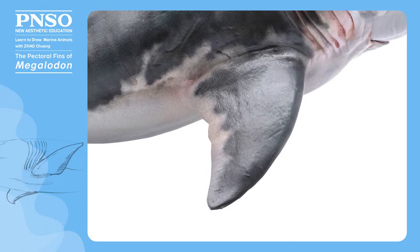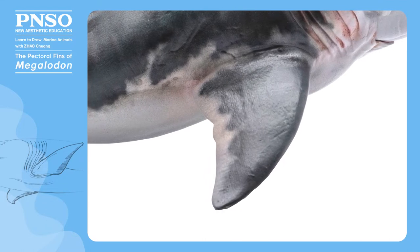When drawing the pectoral fins of Megalodon, we need to pay attention to the position and shape of the fins. In addition, the two fins would look different due to different perspectives.